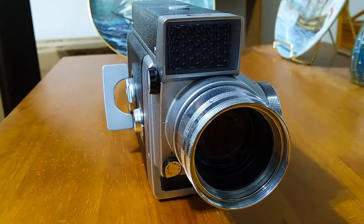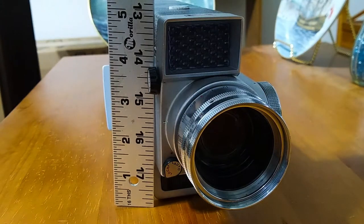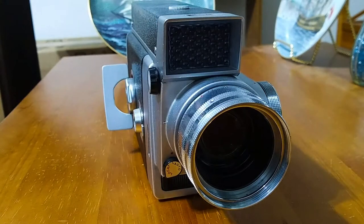This movie camera is the largest movie camera I have in my collection. It's probably one of the largest consumer movie cameras made — it is huge. As you can see it is about five inches high. Not only is it big in terms of size, this thing weighs a ton. It is very very heavy. I don't know who could have carried this around with them all day.